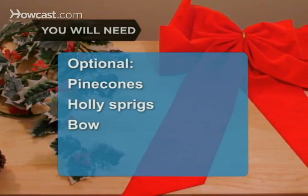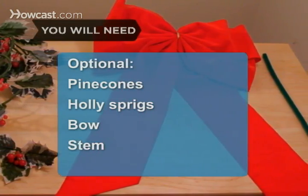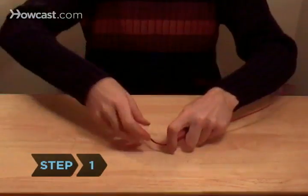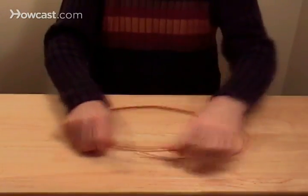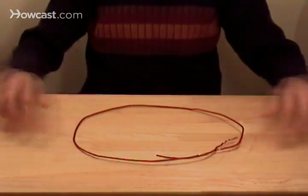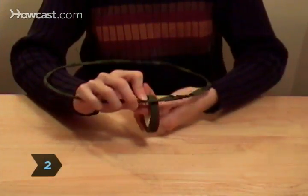Step 1: Take two wire hangers and fashion each into a circle. Don't worry if they're not perfectly round. Step 2: Bind the hangers together with floral tape to make a base.